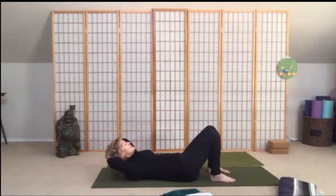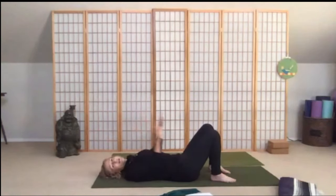And seven, six, and five — here's four, three, and one. Very good. Go ahead and release your hands down by your side.